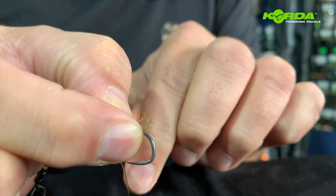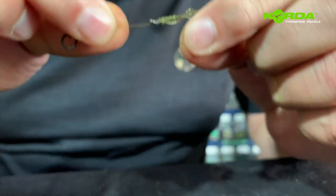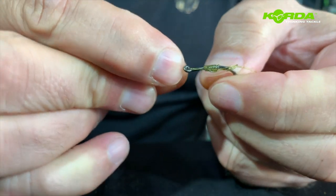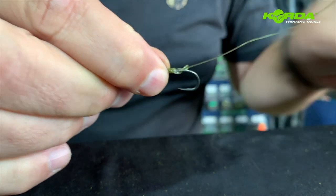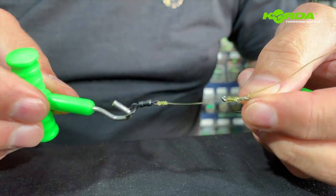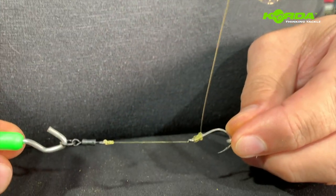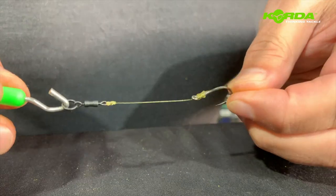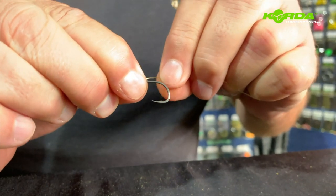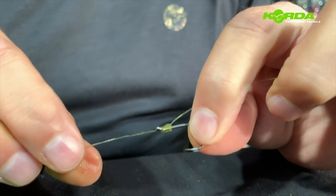Now I trap the line on the front. There's a loop — I push the line through the loop just like that. I wet it with a bit of saliva and now I can pull down on this knot. For that I'm going to use my hand puller tool through the ring and just manipulate this knot all the way down to there, making sure that the line exits at the back of the hook. There's my knot.